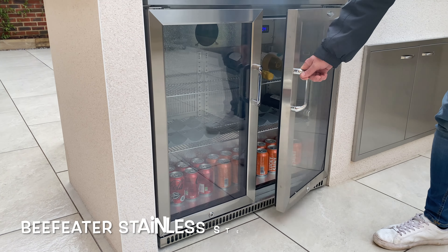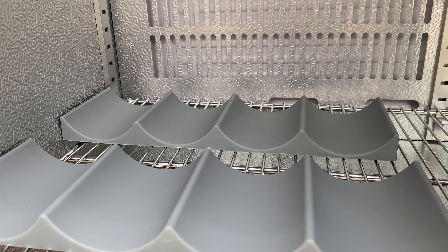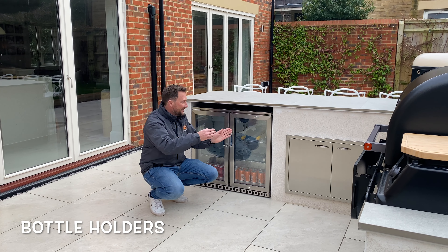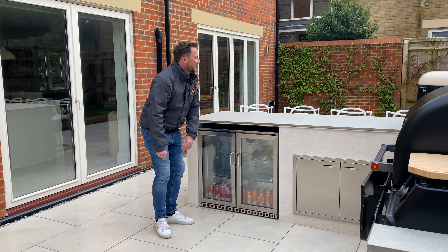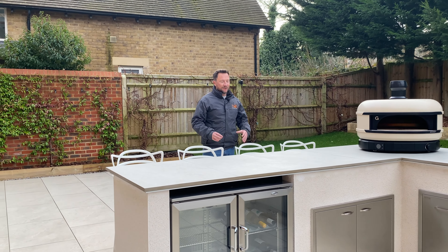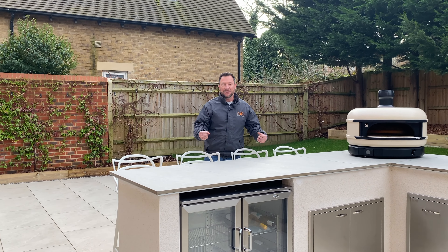Here we've got the Beefeater stainless steel double fridge — tons of space for keeping your food and drinks cold. They've actually added these little bottle holders inside, which I love — you can lay all your bottles down like that, which is really cool. Matt has bought so many little things for this kitchen that really add to it. You've got the whole bar area here with the overhang — comfortably seating four people. It's just a great social space. Matt was saying he had his daughter's friends over the other day making pizzas — it's a great space to enjoy with friends and family.